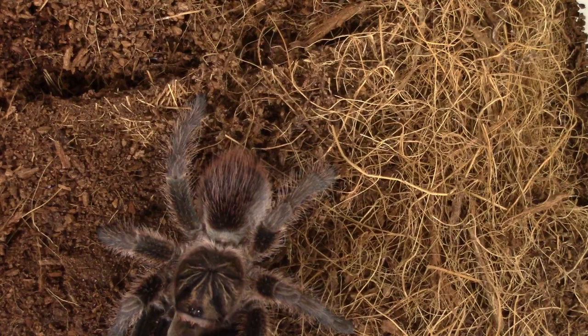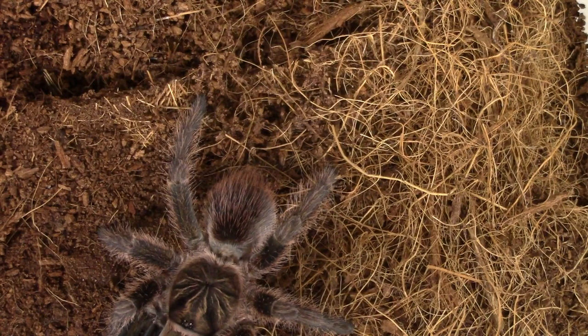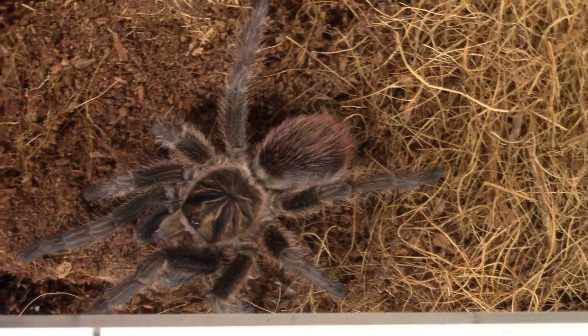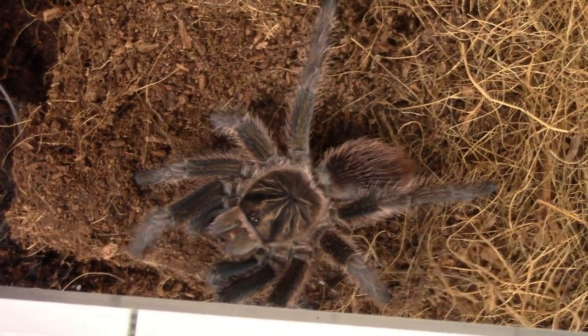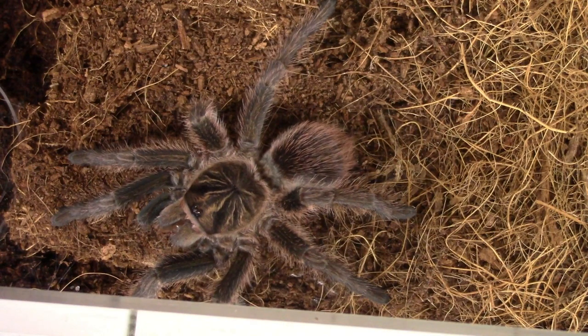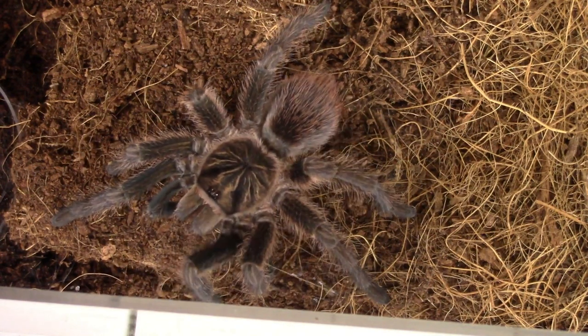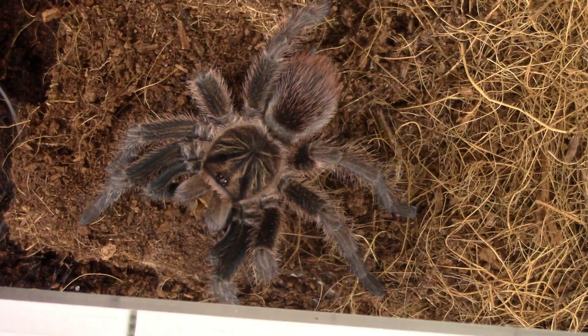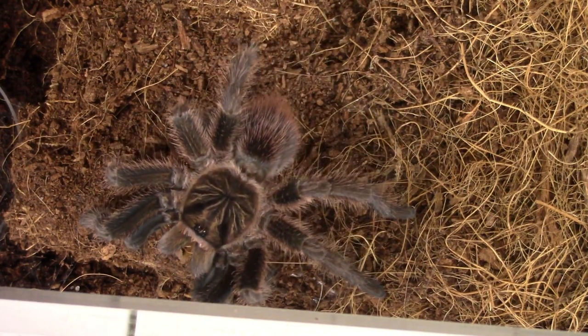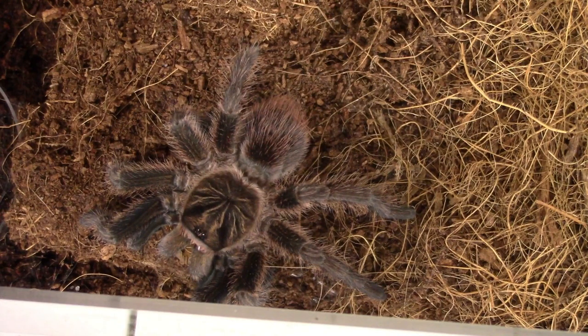There we go. Wow, that's awesome. Alright, let's move on to something different.